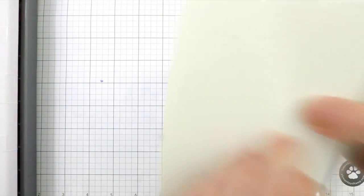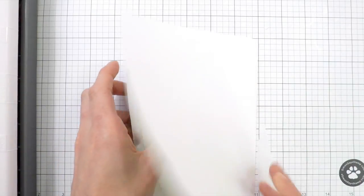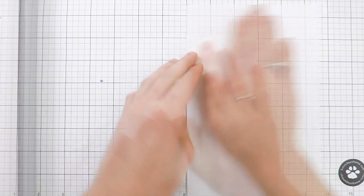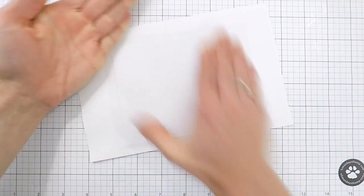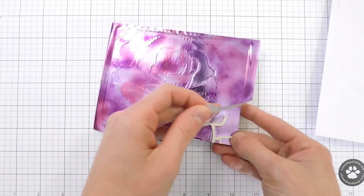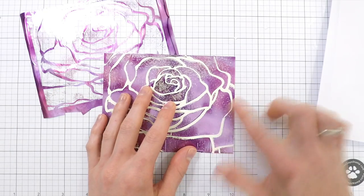You have to let the transfer gel dry completely before you can start your foiling. Because it was a thin coat, it didn't take very long — maybe about 20 minutes. I'm taking a beautiful piece of watercolor foil from Thermoweb and laying my card over the back side of the silver foil, running it through my foiling machine with a piece of printer paper, then pressing down and burnishing the foil into the transfer gel design. Lifting off the foil reveals a really cool textured design created by using the ink blending foam instead of a palette knife.